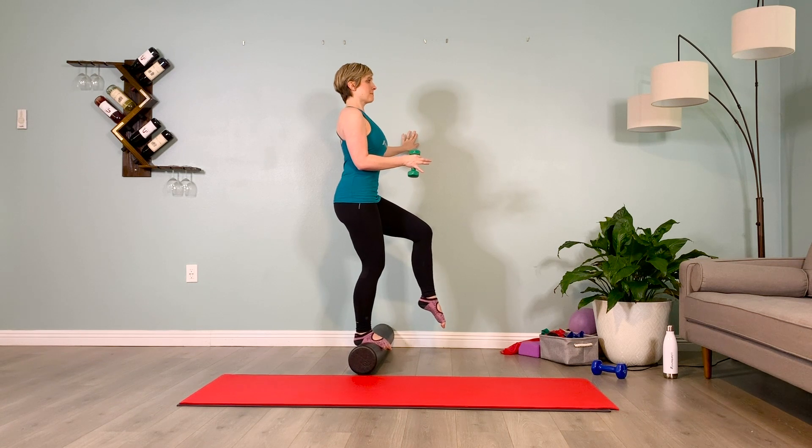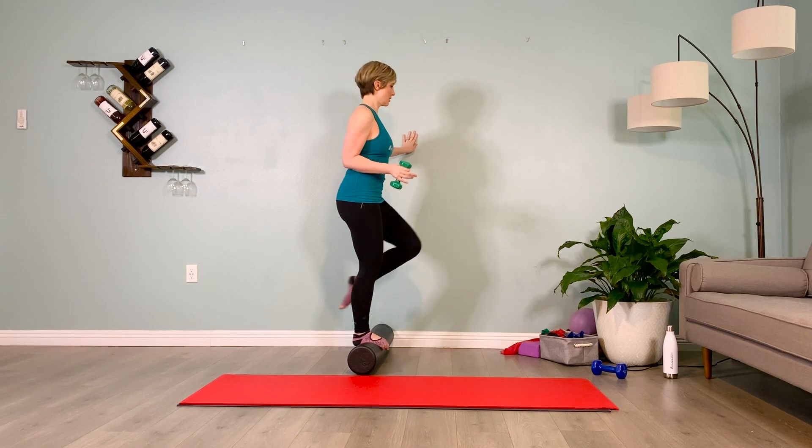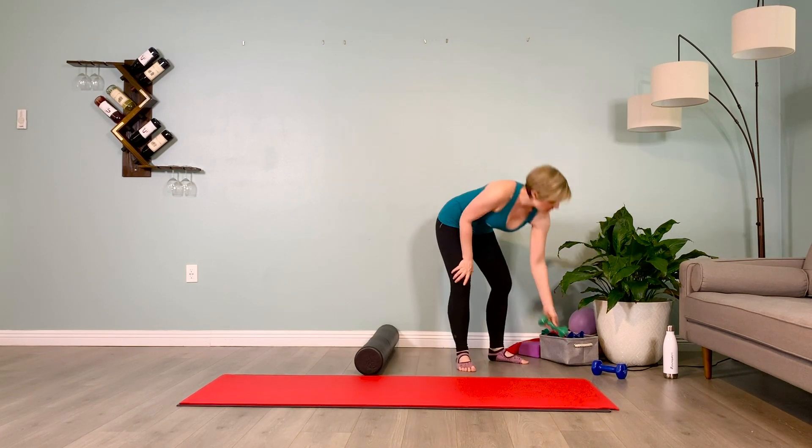One more out — two, three, four, and in — two, three, four. Take it out — two, three, four, and in — two, three, four. One more out — two, three, four. In, two, three, four. Let's slowly come off the roller, setting the weight to the side.